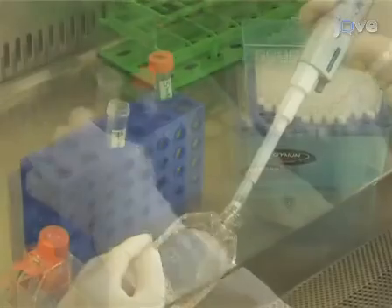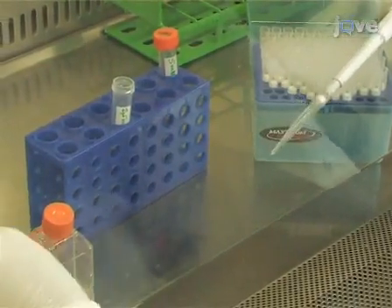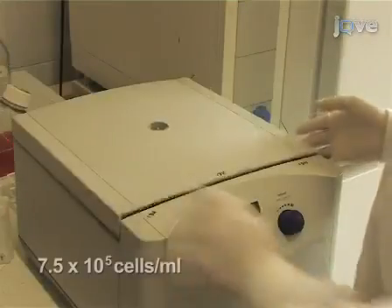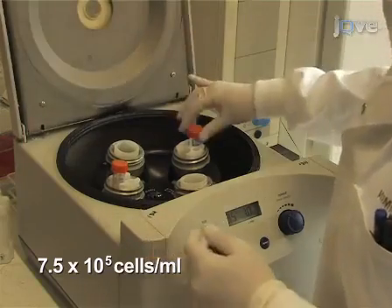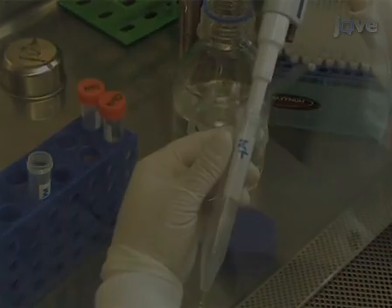Next, add the CldU label to a final concentration of 250 micromolar. Mix and incubate the cell suspension. Now wash the DT40 cells with ice cold PBS and resuspend the cell pellets in cold PBS.